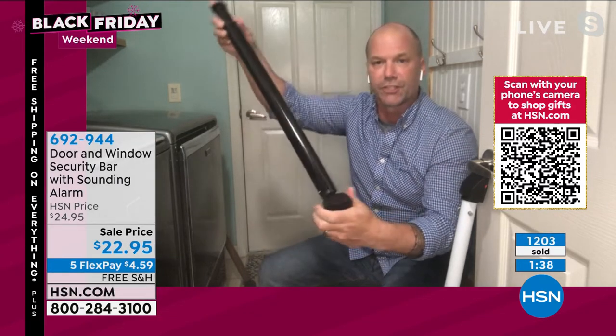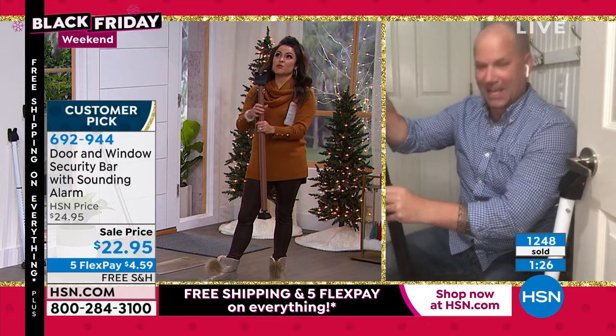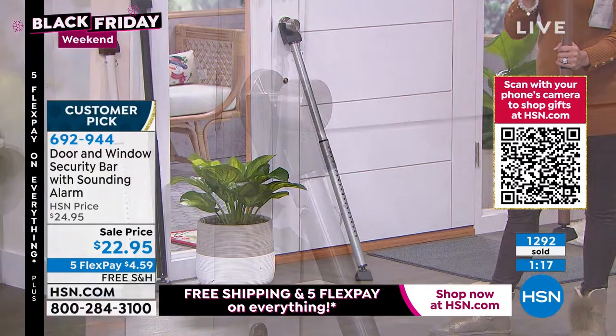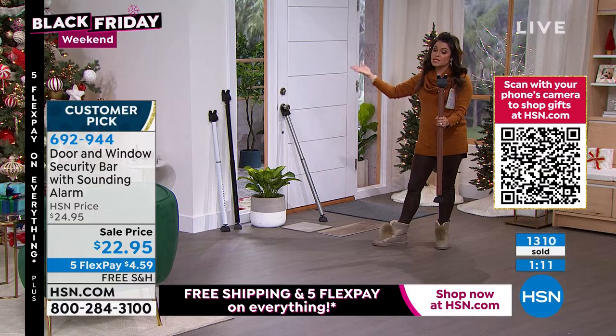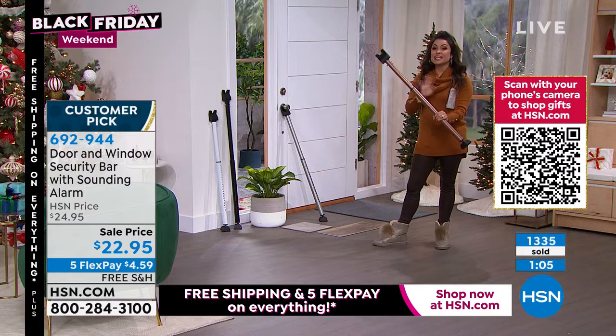360 degrees, so you can get the right angle. The hardest thing about this is choosing how many you want and in how many colors. I'm thinking about my own home — one for the door from the garage to outside, one for the garage into the home, one for the slider to the pool since we have kids. It's not always about keeping people out — sometimes it's keeping people in. That's why people pick up multiples: any doors, windows, or sliders.